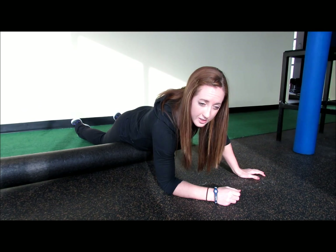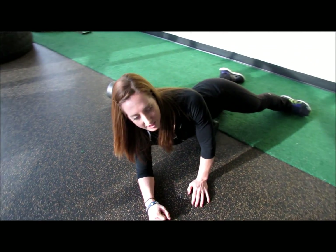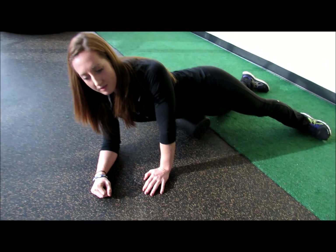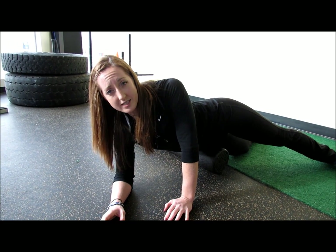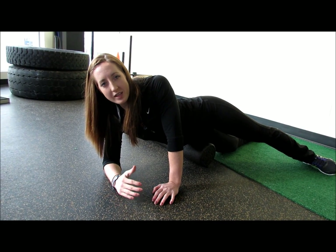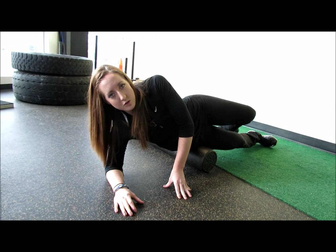Once you've done that, you can begin to rotate and open the hips until you find an area of tension. Once you feel that pressure, you're just going to remain there until the tension is completely released. Once the tension is released, continue to rotate until you reach the glute.